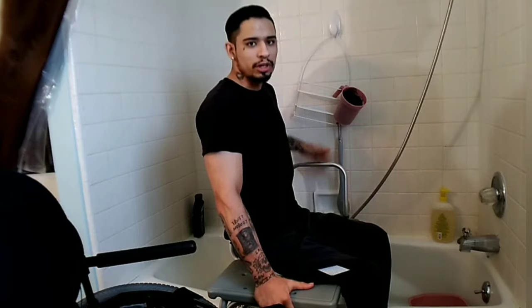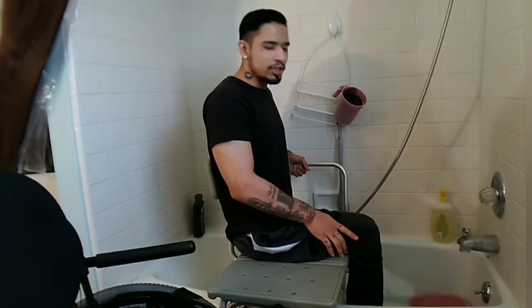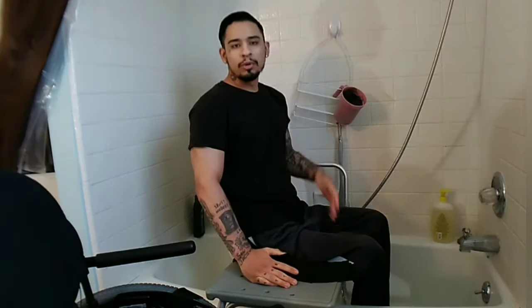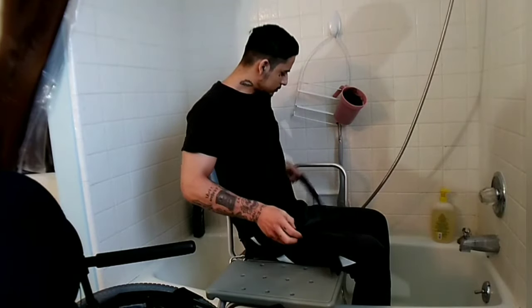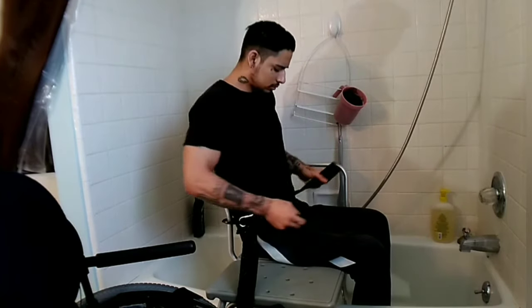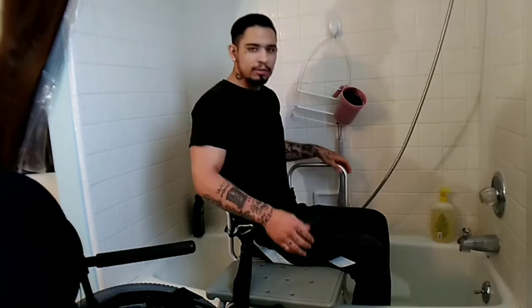For me, I have to hold on to something because I have no core balance. And then I just lift my leg and pull it over just like that. I also have one of these foot tubs so I can put my feet in. Then what I do next is put on my seat strap because I keep sliding down — it just helps when I'm doing my hair and stuff.